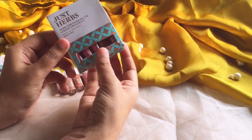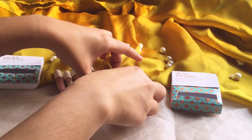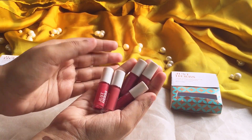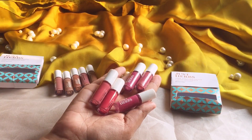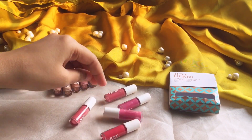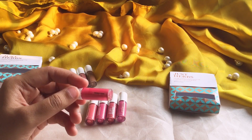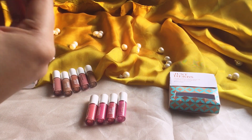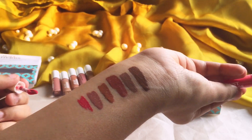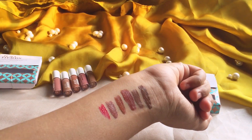So moving on to our next kit which is bright plus pink. These are the five shades — more in like pink, dark pink, hot pink, and red, magenta type colors. So the first one is peony pink. The bottles are really cute and quite handy for travel. It's a really dark neon-ish red type color, very bright.